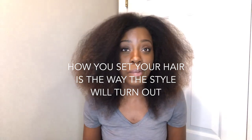Sometimes my roots won't be all the way dry but I try to get as straight as possible with just the blowout. How you set your hair is literally how it's going to come out. Absolutely no products are in this hair right now — I deep conditioned, rinsed it out, and blew it dry. It is stretched, blown out, and ready to go.